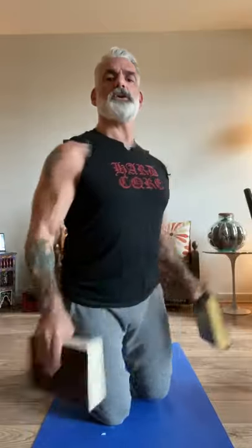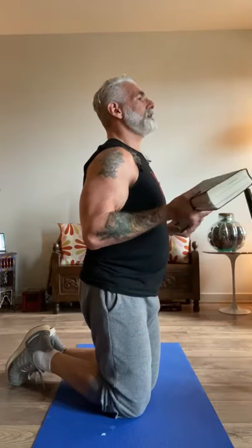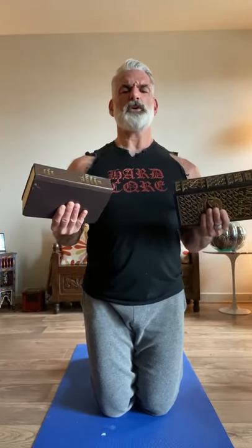Last set — remember to squeeze the books. Fifteen, fourteen, thirteen, twelve, look at my form, eleven, ten, nine, eight, seven, six, five, four, three, two, one, and hold it for five, four, three, two, one. Beautiful.